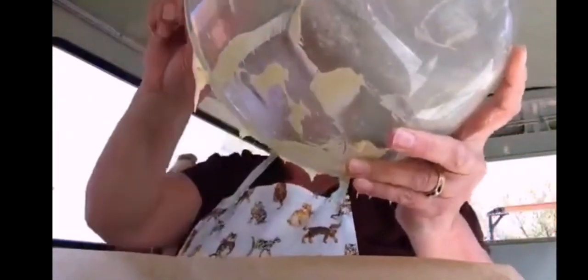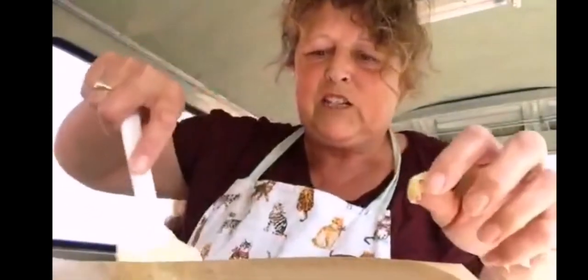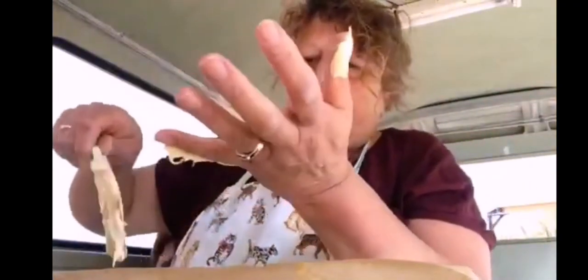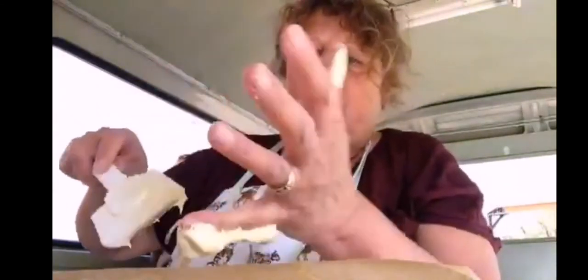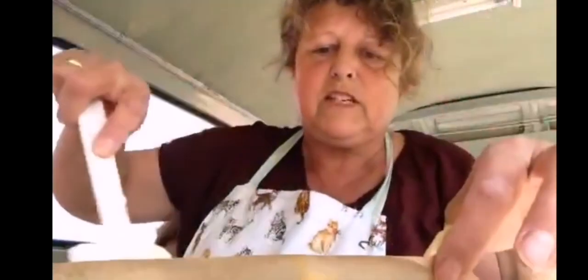Once all the mixture's in there — sorry, I'm blocking with the bowl, didn't think that out very well — I'm going to basically squidge it all the way around into the loaf tin. And when it's all in, I'm going to put it in the cottage and bake at 180 degrees.